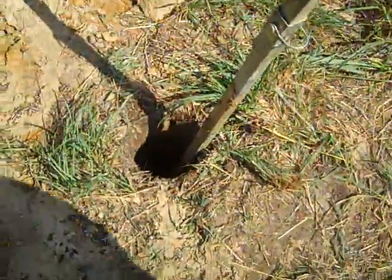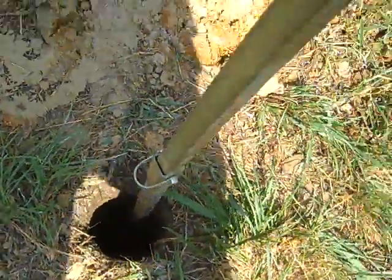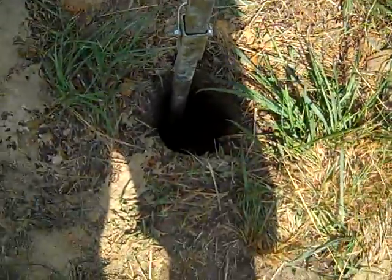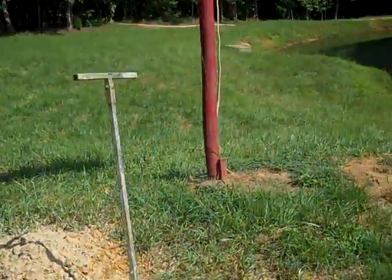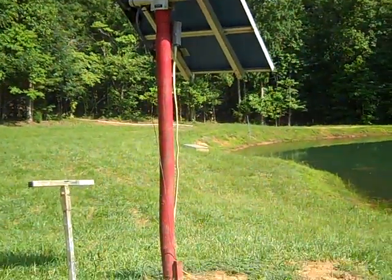Drill cam going in here — into the water. We're down with a t-handle; I think we're at 12 feet. We need to drill down a little farther, but anyway, we've hit water with a hydro emissions drill.